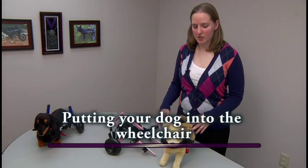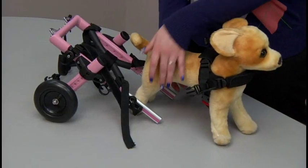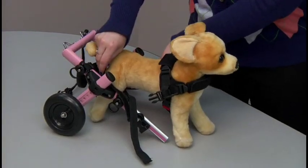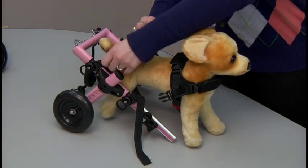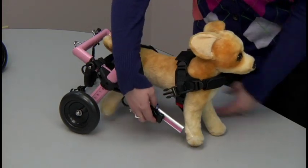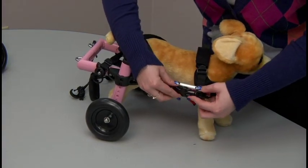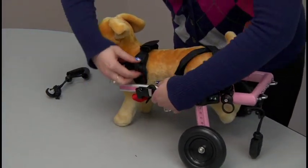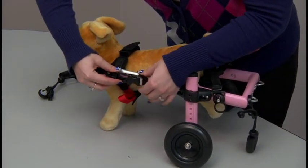Now we're going to show how to put the dog into the wheelchair. You have the front harness on and adjusted, and the leg rings are in the wheelchair. Grab the dog by the back legs and put the legs through the leg rings. If you're going to use the straps over the back, secure those over the dog's back end. Then lift the front of the cart, put the extenders through the loops of the front harness, and snap it in.